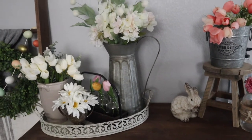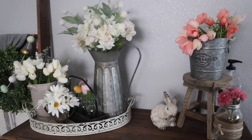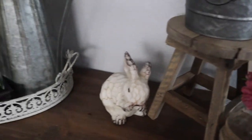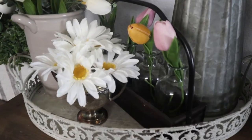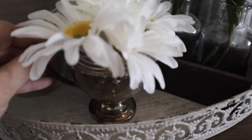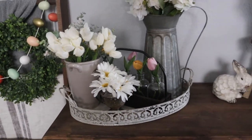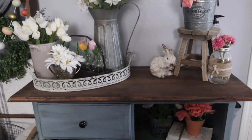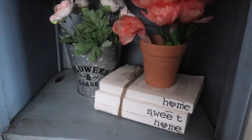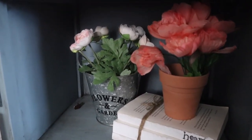Most of these florals are from either Target, Hobby Lobby, or Michael's, and I definitely make sure I'm shopping for a deal. I'm using a lot of that galvanized metal, also using another one of those garden stools. I'm using an antique sugar jar from a tea set to hold my florals — just to give a mixture of textures, metals, and colors. Down here, I finished it off with some Home Sweet Home stamped books, more florals, and another galvanized pot.